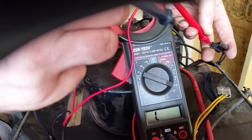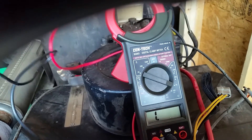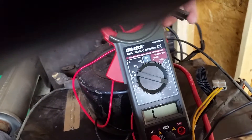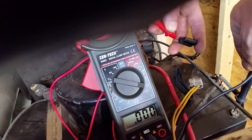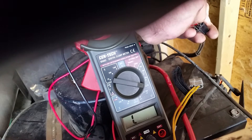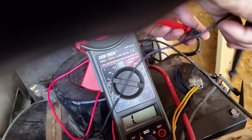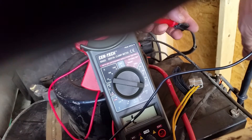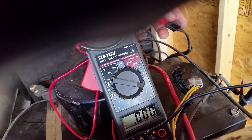So now what I'll do is I'll go this leg to ground. That one shows a short. Switch it over and go to the other leg to ground. And that one shows a short as well.